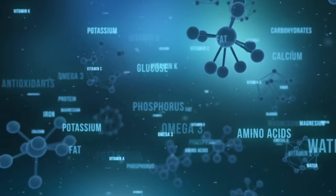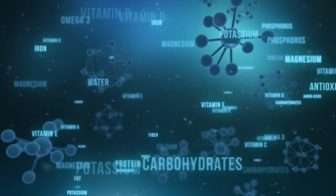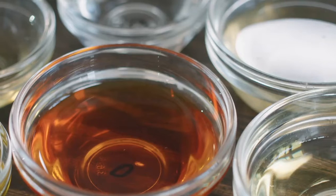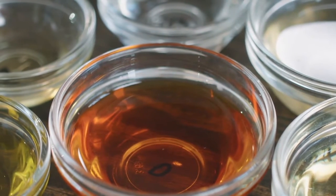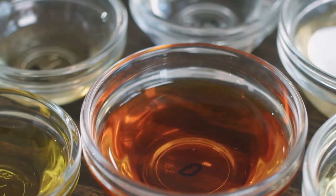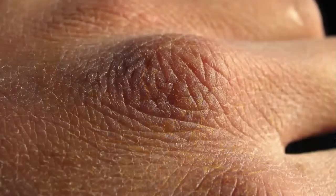Essential fatty acids are both omega-3 and omega-6, but the reason why I'm not going to talk about omega-6 is because chances are you already have too many omega-6 fats in your diet — corn oil, soy oil, canola, cottonseed oil — and we really are deficient in omega-3 fatty acids. When you don't have enough of this, your skin gets really dry and flaky.